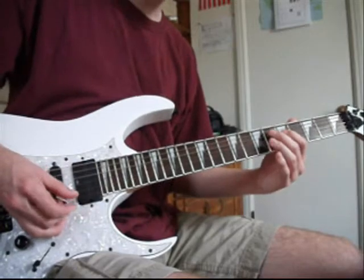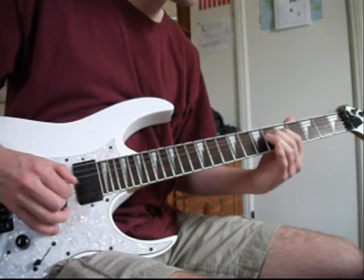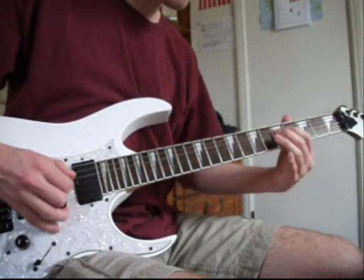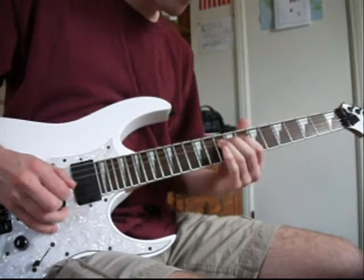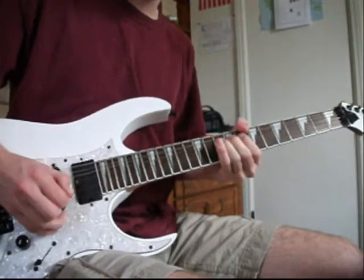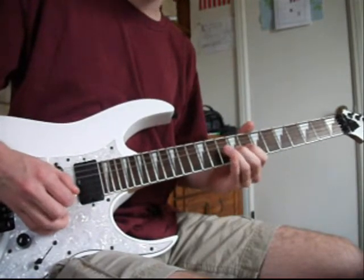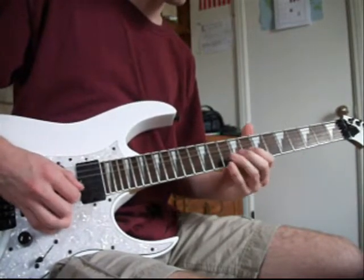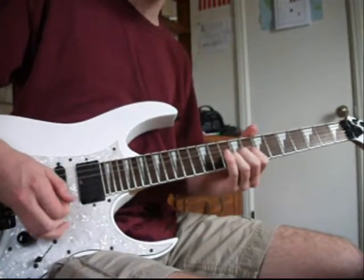That sounds just like what we were doing before, but if you want to do it the way my tablature says, it goes like this. Right here, that's a complete slide. I like those grace notes. Or if you want to go instead of bending again.